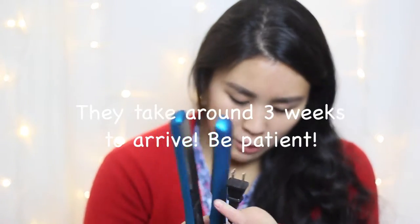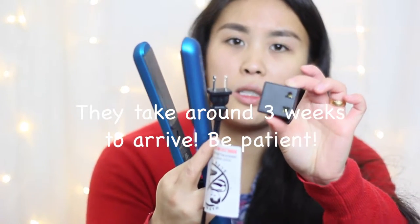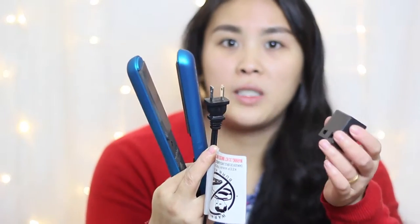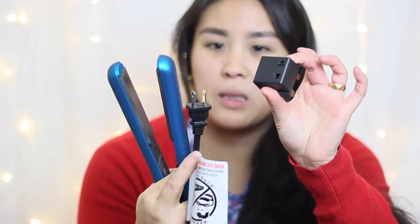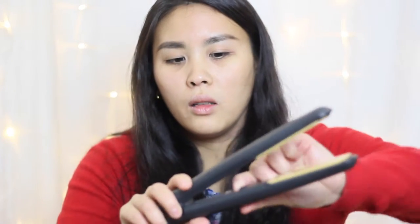When I ordered these, it did come with an adapter plug so you can use it in different countries. You select the country you're sending it to — obviously mine was the UK — and it comes with the appropriate plug.